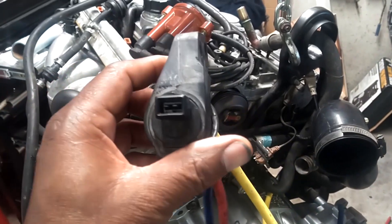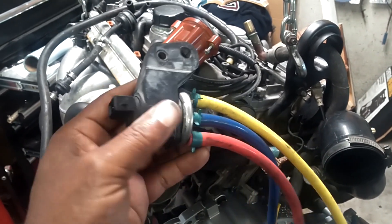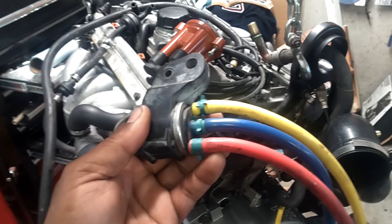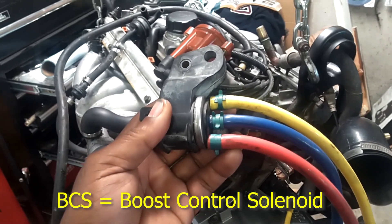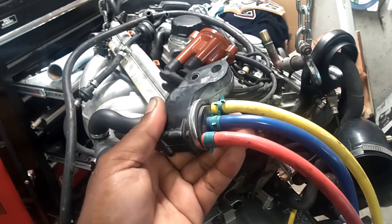Hey, this is Robert with an automotive quick tip — like, share, subscribe, comment, thanks for watching. This video covers the Volvo 850 BCS boost control valve. You can actually substitute this, if you think it's bad, with the 98 and 99 TCV.